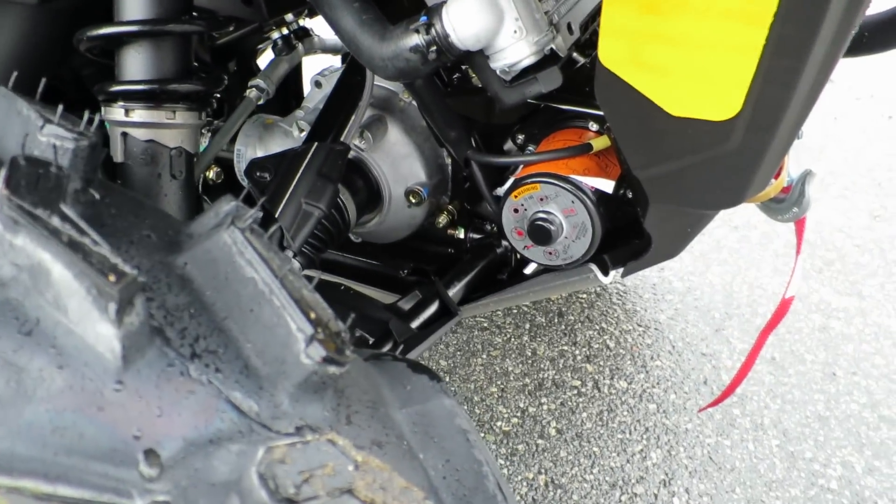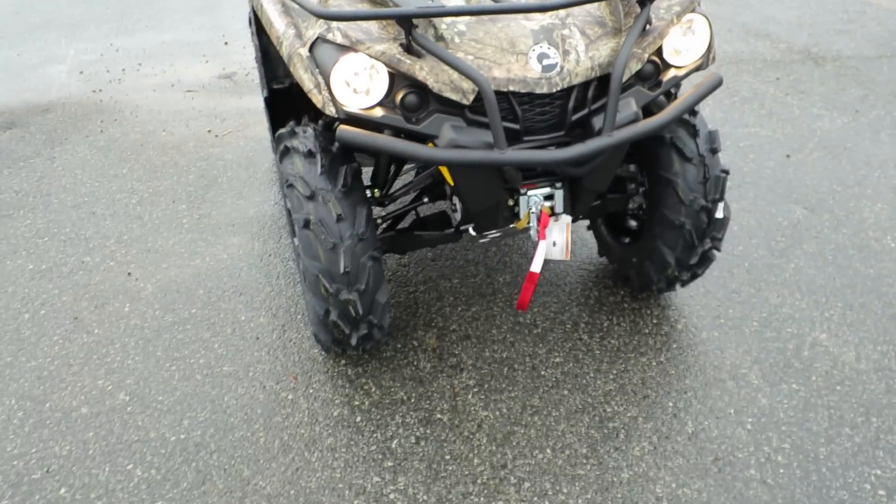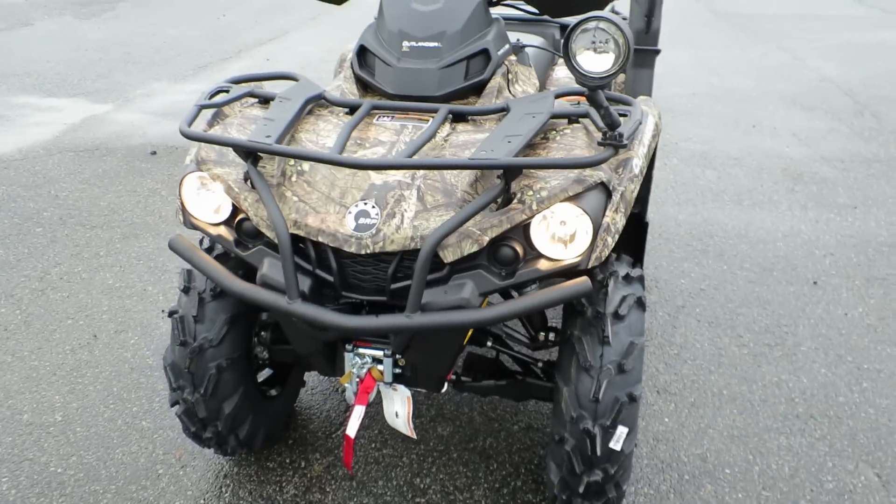Having the winch already on there — a Warn 3,000-pound winch — super awesome. Like I said, it's the only L model that actually has that standard out of the crate like that.